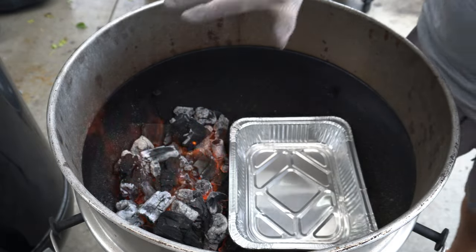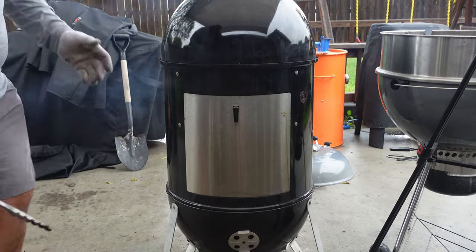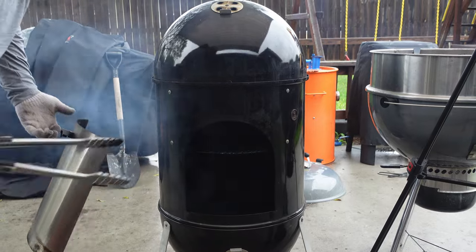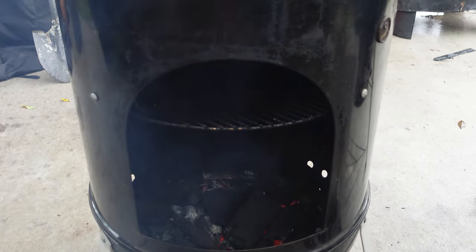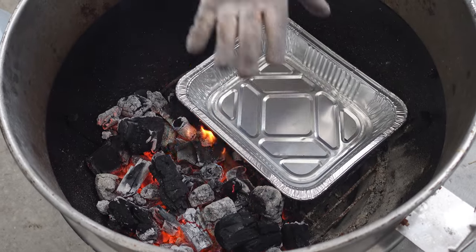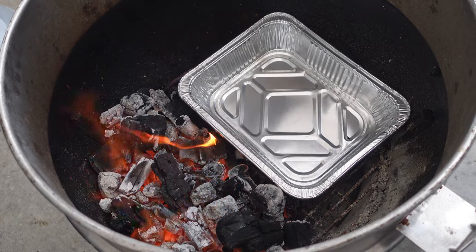Today we're cooking our rotisserie turkey on our Weber Kettle. I have a pan here that's going to separate the coals. I also have my Weber Smoky Mountain running right now. What I'm doing is building a bed of coals so that if I need more coals for the rotisserie, I can use my shovel, grab them out, and put them over there to retain heat.